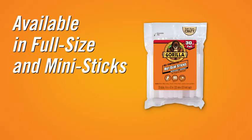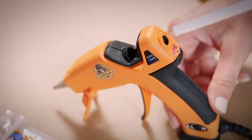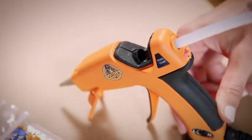Gorilla Hot Glue comes in both full size and mini sticks, which differ by diameter. Each of those sizes comes in a 4 inch and an 8 inch length. The stick size you will need will be indicated on your hot glue gun.